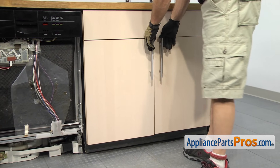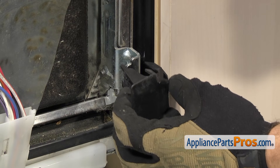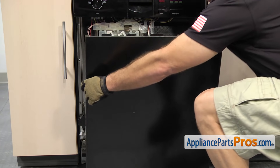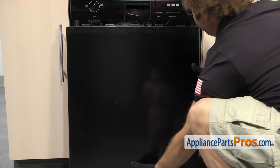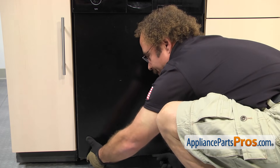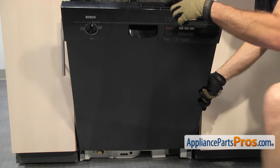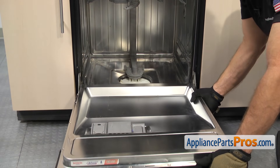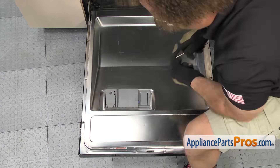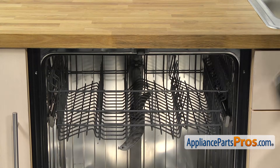Now that we have the lines reconnected underneath the sink, we can put the front panel back on the dishwasher. First thing we're going to do is put the spacers on the door — all you have to do is line them up and push them into place. To put the front panel on, line it up with the control panel and then lift it up into place. Once you have it in place on top, push it in on the bottom. Then hold it while we open up the door and use our Torx 20 driver to put the screws in to hold the panel on — be careful that the door doesn't spring back up while you're putting the screws in. Now that we have the front panel attached, the extra weight should hold the door open so we can put the Phillips screws in to hold the dishwasher to the cabinet.